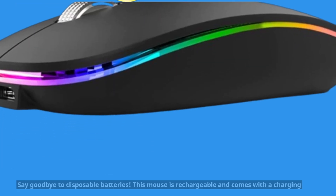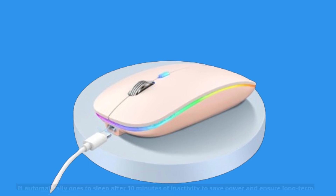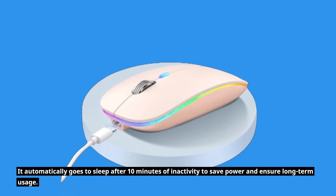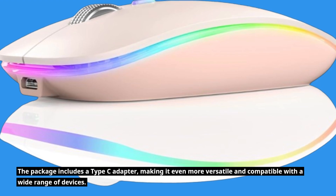Say goodbye to disposable batteries. This mouse is rechargeable and comes with a charging cable. It automatically goes to sleep after 10 minutes of inactivity to save power and ensure long-term usage. The package also includes a Type-C adapter, making it even more versatile and compatible with a wide range of devices.